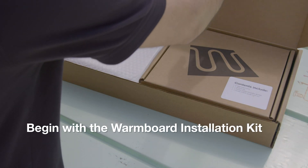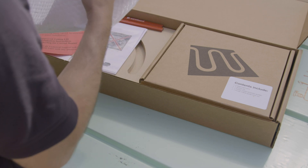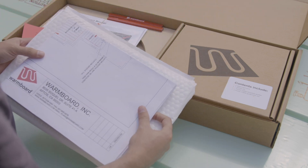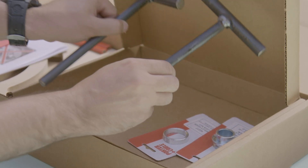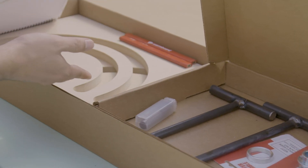Once on site, the first step is to open the WarmBoard installation kit. This contains many of the items needed for your installation. The first thing you will see is a set of plans for your project. Next, you will see alignment pins, custom route templates, and even a router bit. Keep these things in a safe place. Remember, if you are the one receiving this kit, part of it is for installing the panels, and the others for installing the tubing and manifolds.